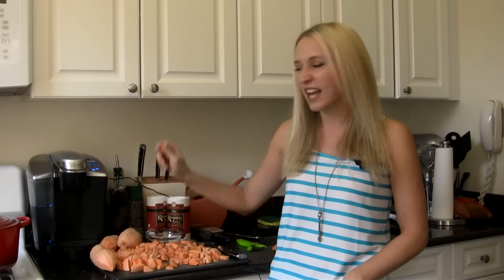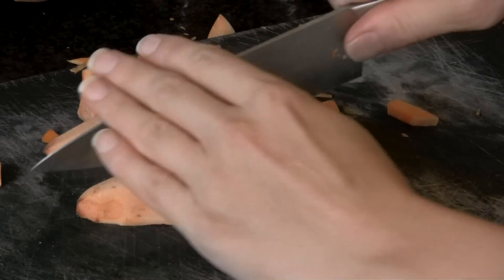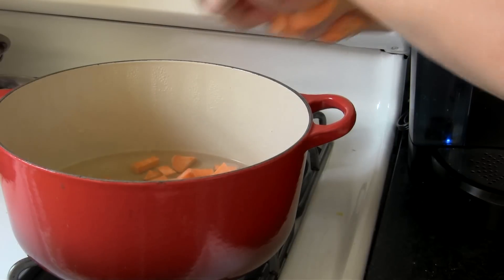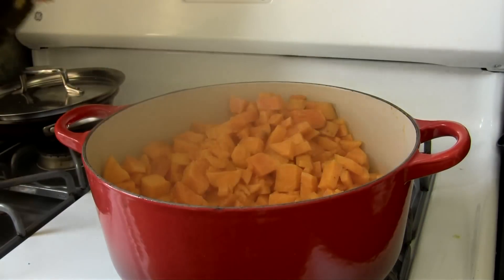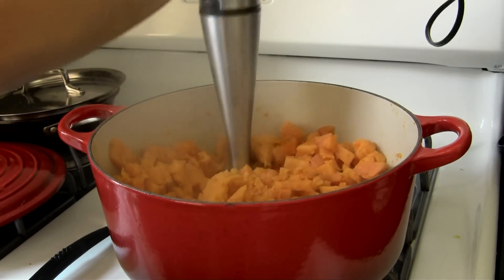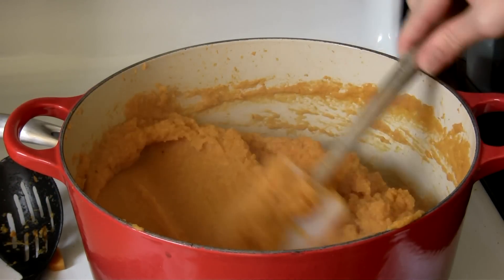Once they're nice and mushy — like I can just easily squish them with my hand — then I know that they're ready. We can add in all the fun stuff and get it in the oven.